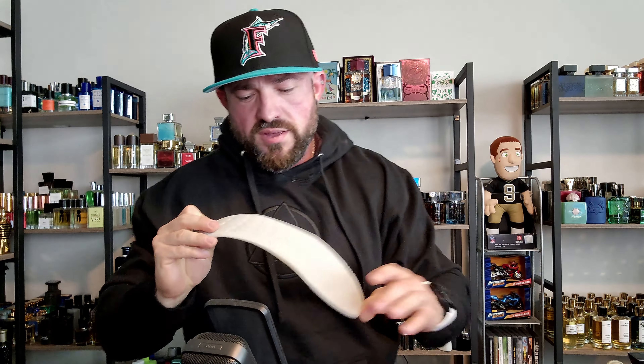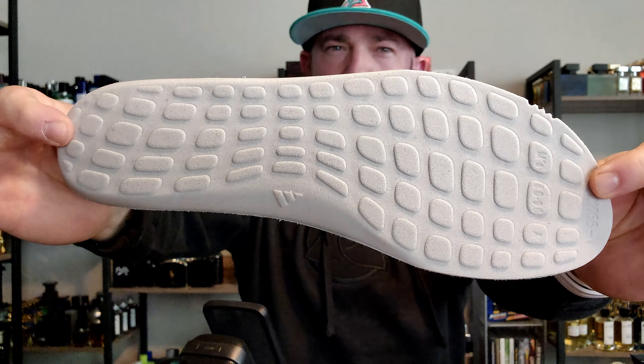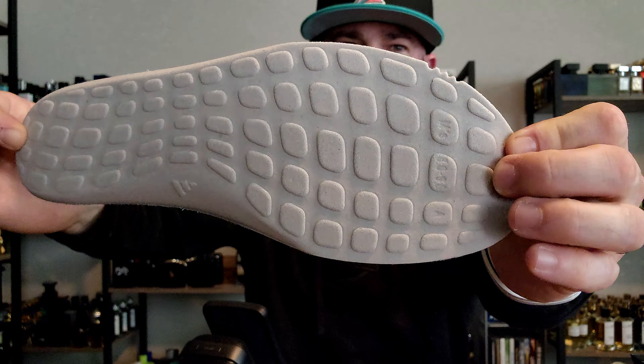Check out the insole — I'm pretty sure it comes out, though it's kind of a pain to get to. It does come out, but it's a pain. Nothing special here, but they do have some special graphics written on it for Anthony Edwards. Little raised pod portions of foam — it's just a basic foam insole, nothing special. The same stuff that's on the front portion of the box is on the insole here.